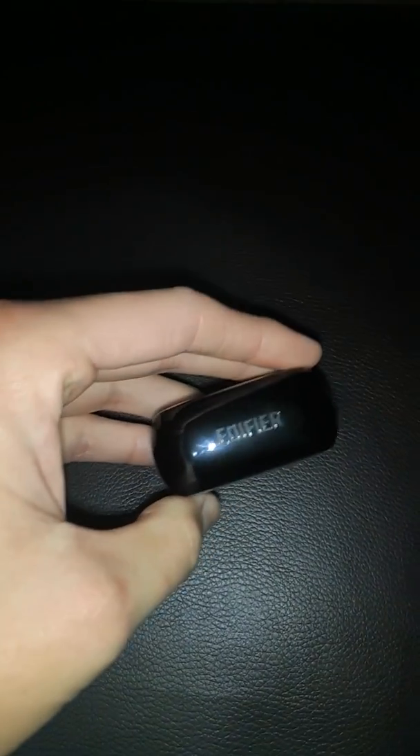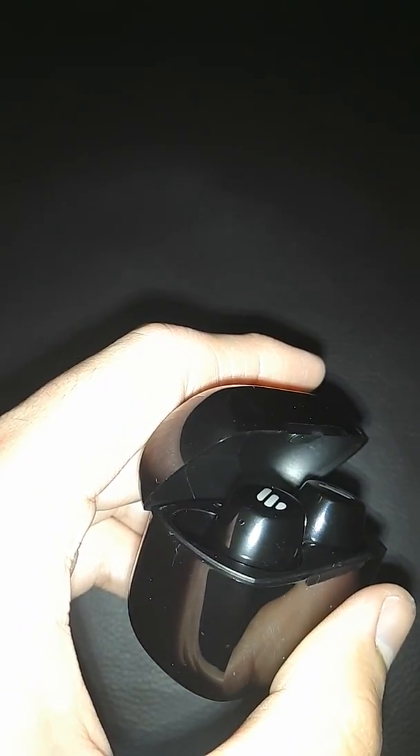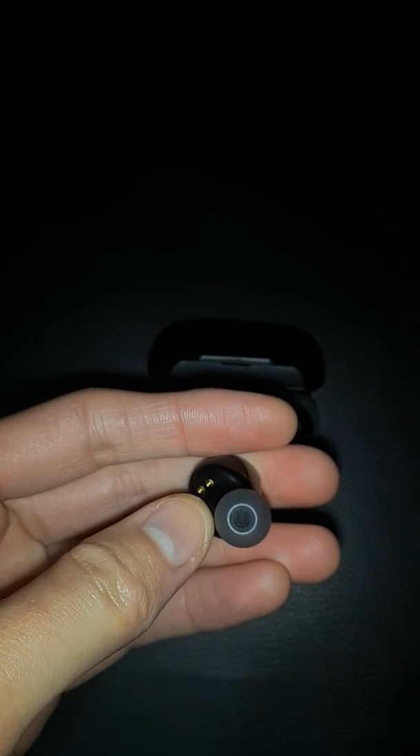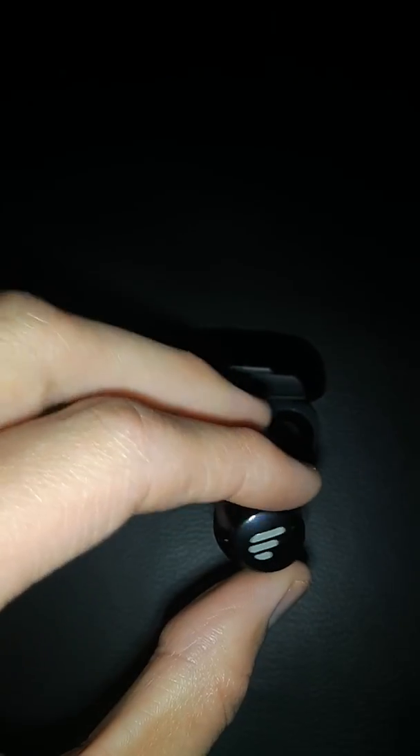Going back to the earphones themselves, you can see there's a red LED to indicate that they are charging. This will be hard to see because of the glossy finish. This isn't the international label version, so the voice prompts saying it's connecting will be in Chinese. It's not a big deal — it's pretty obvious when they are connecting, and it will show up on your phone anyway as a system message saying it's connected and how much battery is remaining.